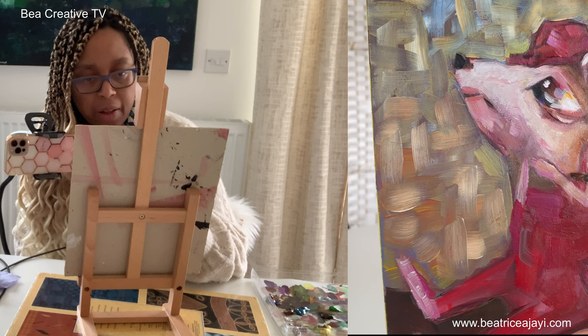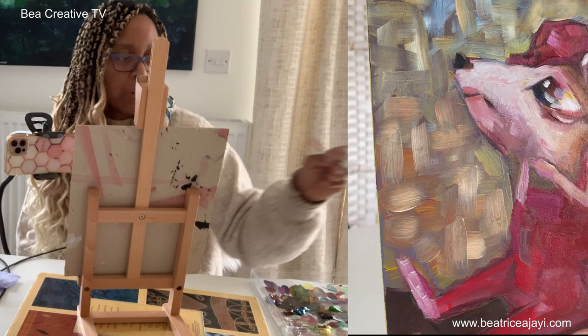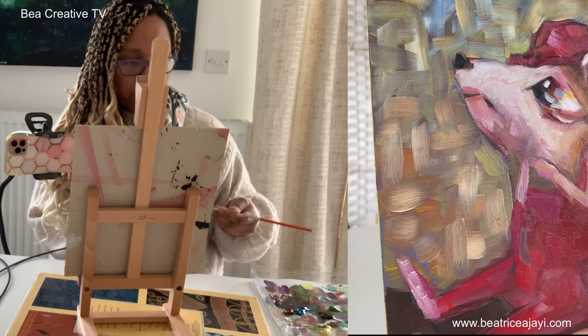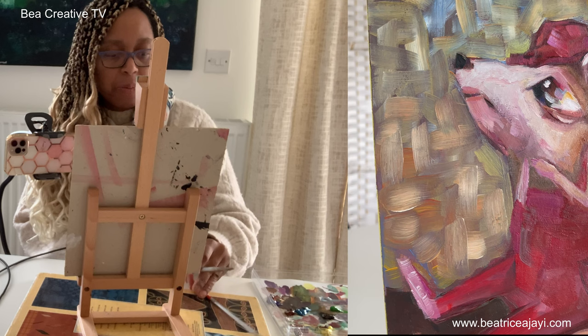I'm looking at the shadows of this character and trying to think of what I want to add. I'm going to wash my brush off and think about his outfit — but I really want to do something with the background. The background is quite busy, and I'm thinking I'm going to do something with it.